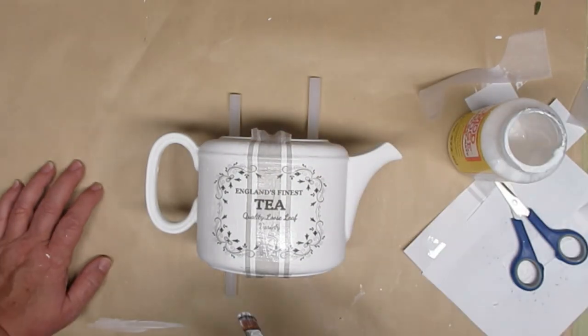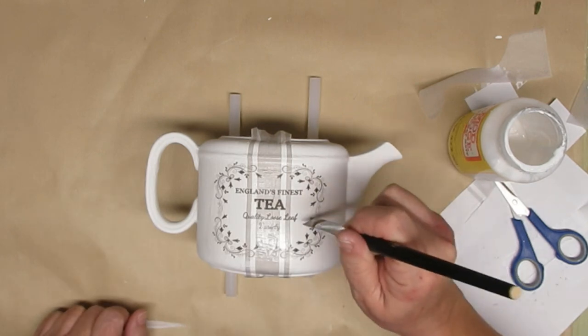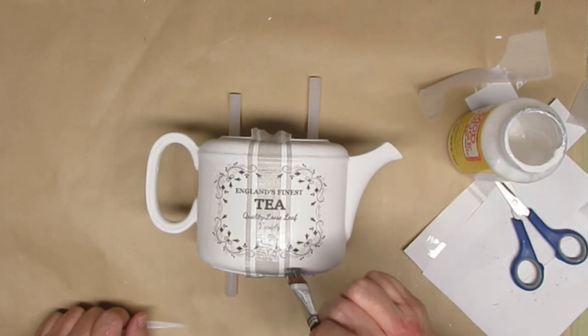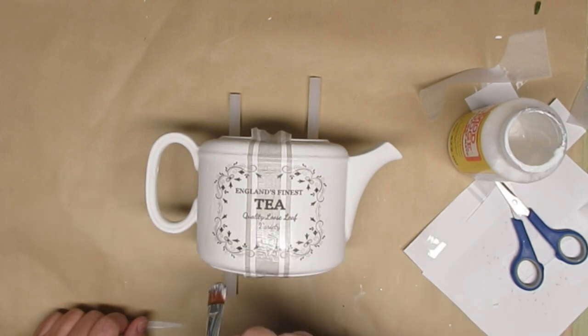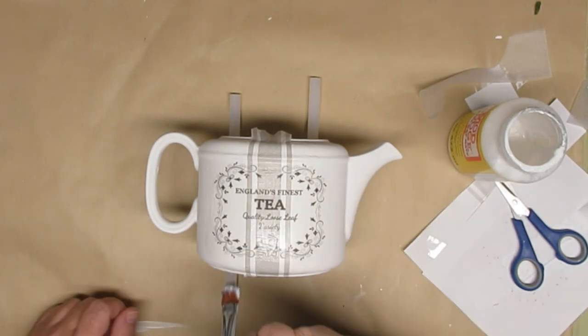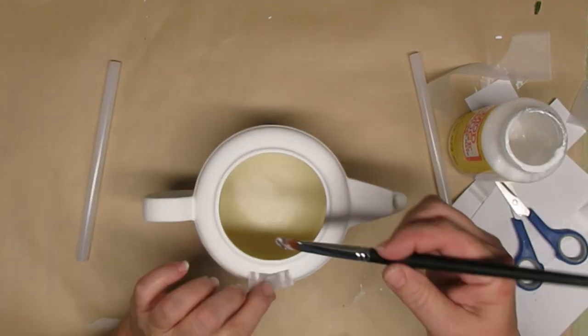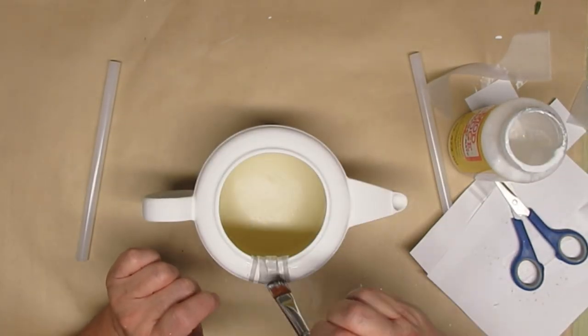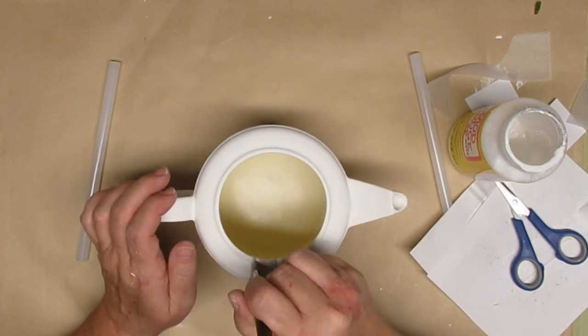I'm going to push that tissue paper right over the edge and into the inside of the teapot, and I'll also do the same thing at the bottom. Once I was done and it was all dry, I did the same thing on the other side. I just used a little bit of hot glue on the bottom of the box of the Christmas tree and glued it in place, and I think this is gorgeous.